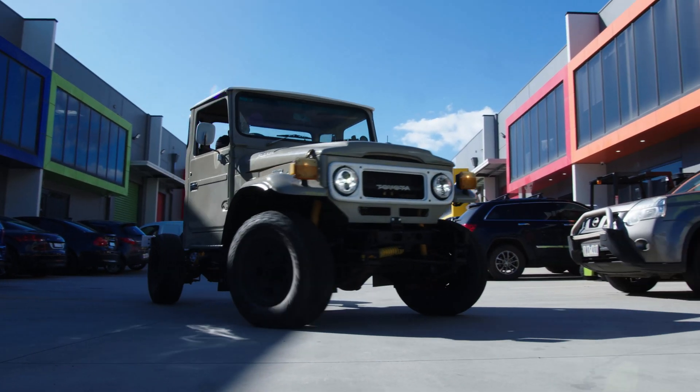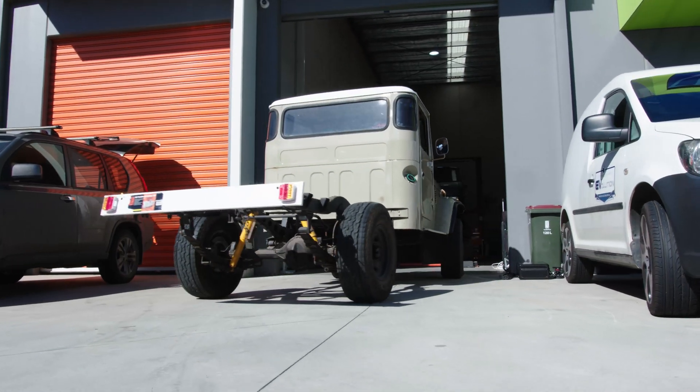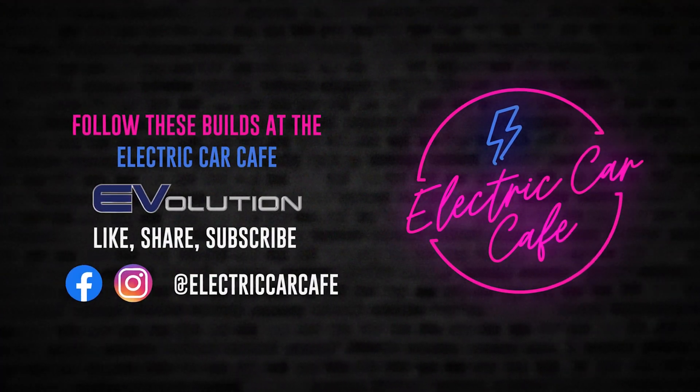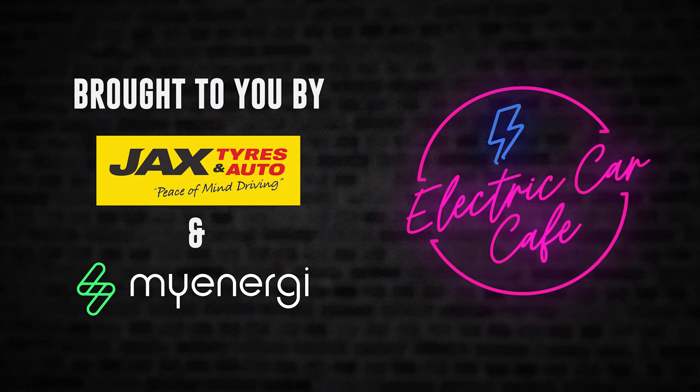Like and subscribe — that really helps us. As a famous YouTuber said, all hail the algorithm. See you next time. Thanks for watching. If you'd like to see more of this, don't forget to like, share, and subscribe. And check out our sponsors who make all this possible — without them we wouldn't be here doing this. Many thanks, see you soon.